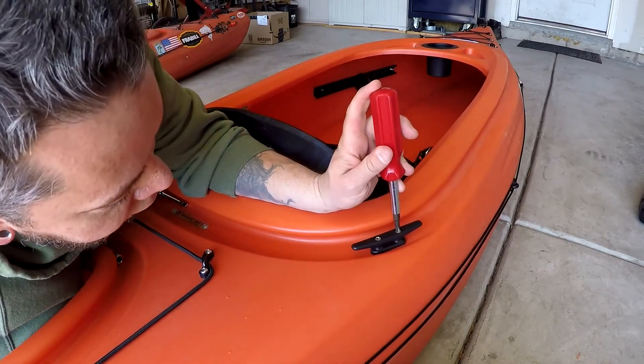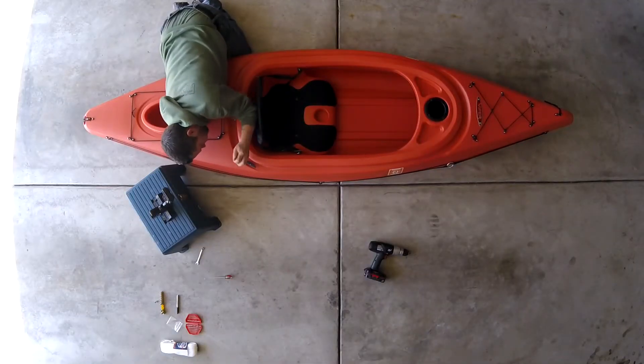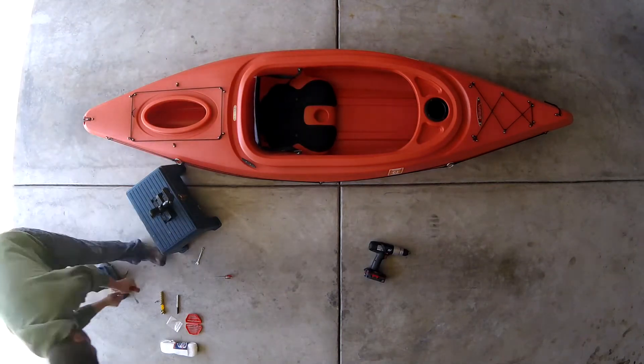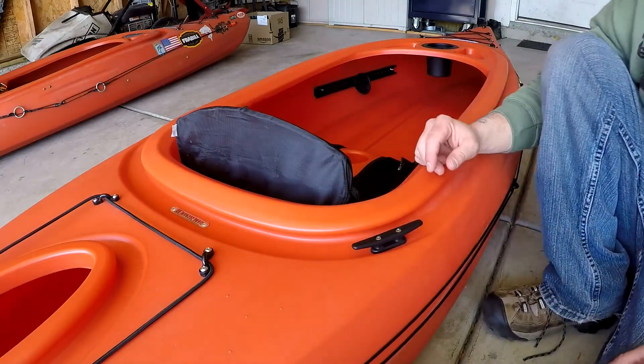Need to get in here and tighten these up a little bit more. And there you have it — just installed your anchor cleat right here.